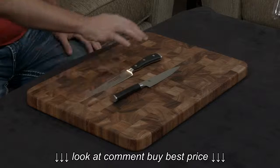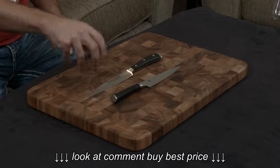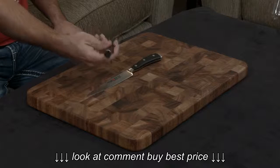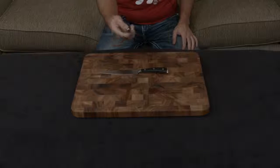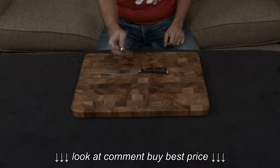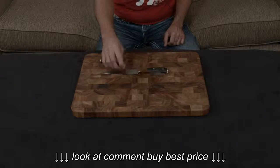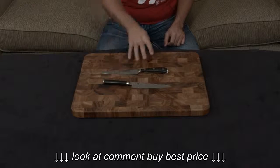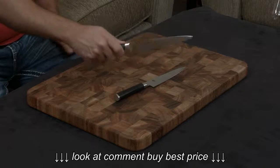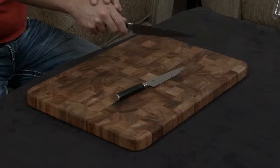Both knives have full tangs. The Shun's handle is black pakkawood — a compressed resin-filled wood. It's also very ergonomic, with a D-shaped handle that's meant for right-handed individuals, so it fills the palm of your hand and has a nice little angle to the bolster where your fingers can fit in. By contrast, the Wusthof is really a handle designed for ergonomics — any way that you hold the knife, it feels like it's forming to your hand and it's an extension of your arm.